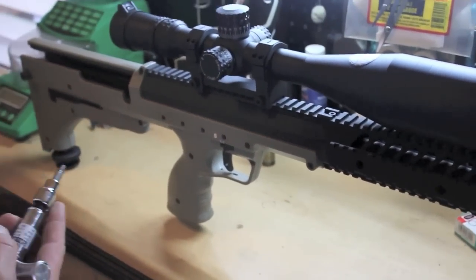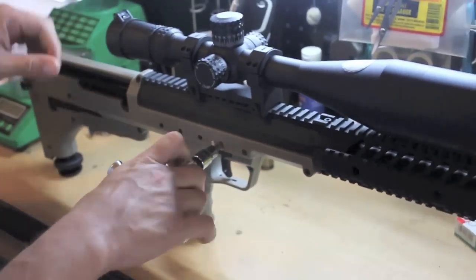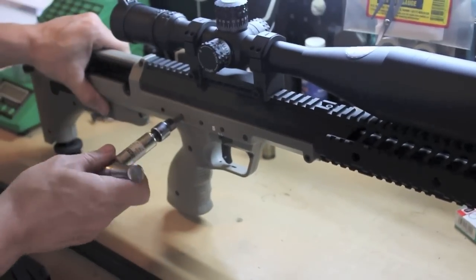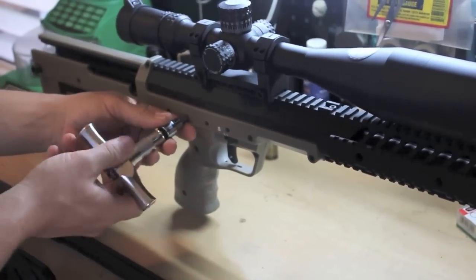Since we have the butt plate out, might as well do a caliber conversion. I've actually never done this before — this is my first time. Does that torque wrench fit actually? It is a torque wrench, but right now I'm just using it to loosen.